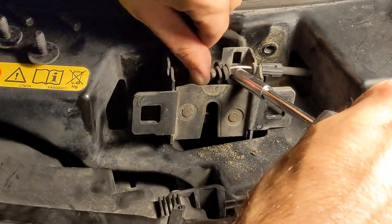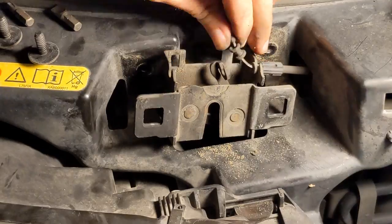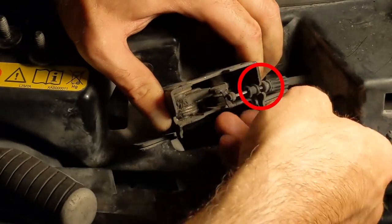Now to pry the cable off — it's connected in two spots. This is spot one, and this is spot two.